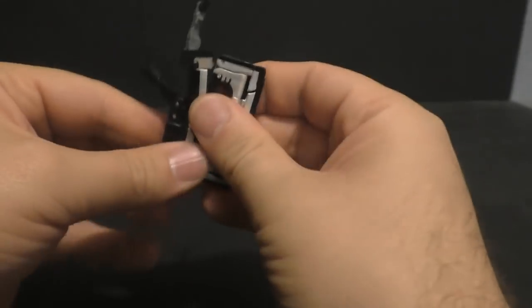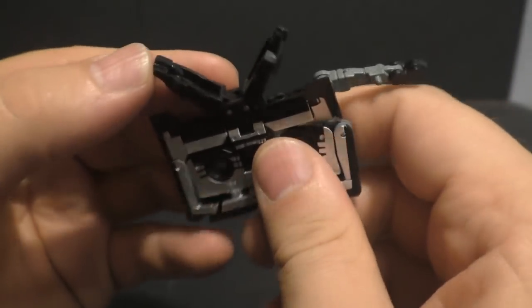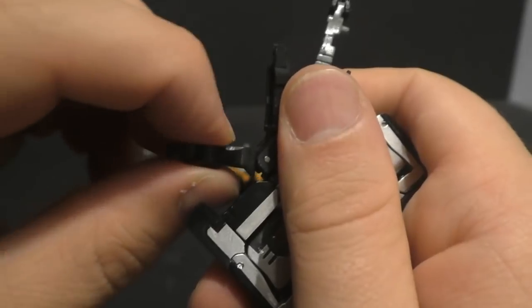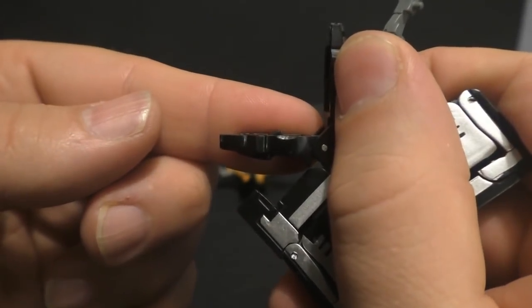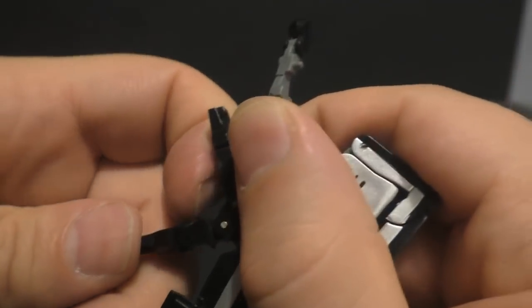This one — Laserbeak — does have a little fold-out nose just like the MP one, but when you fold it in it won't go flush. It sticks out just a little bit, so you actually have to leave it out for tape mode.